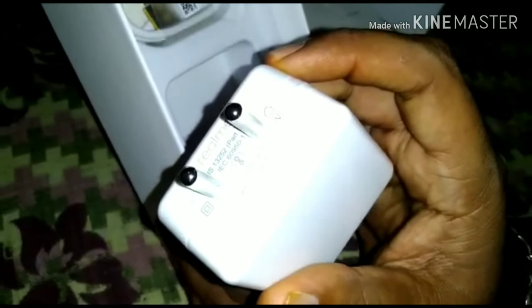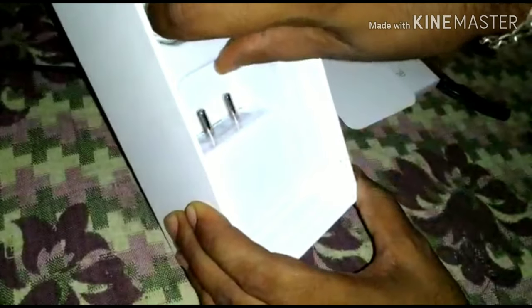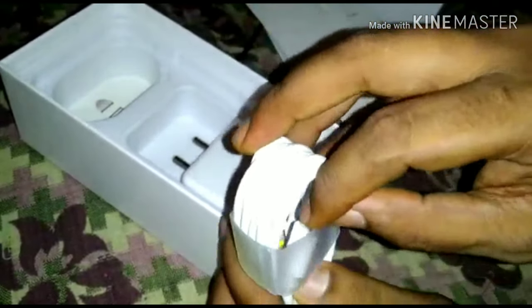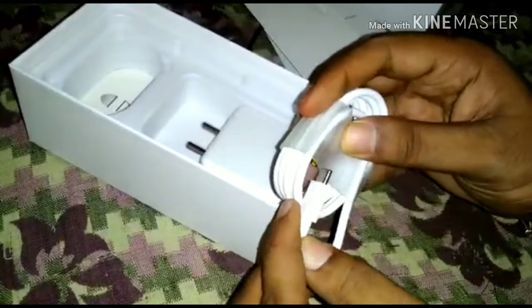Inside the box there is one charger — it's a VOOC charger, twenty watts fast charger. It's from the same company as OnePlus. And here is a new USB Type-C cable — yes, it's Type-C. This is the first Realme phone with a Type-C charger. I love it.